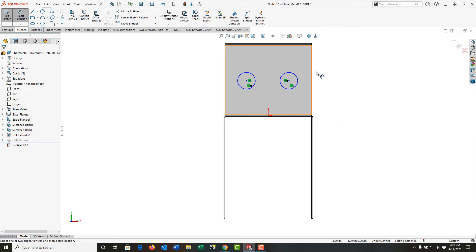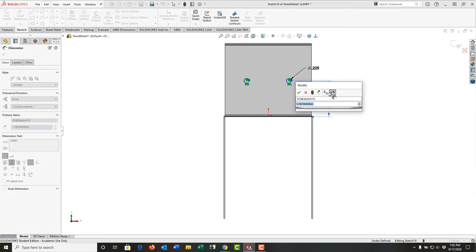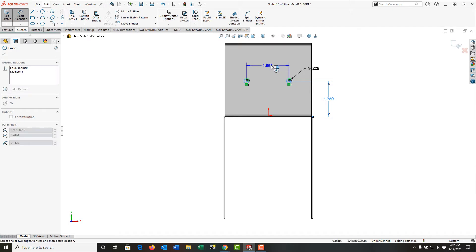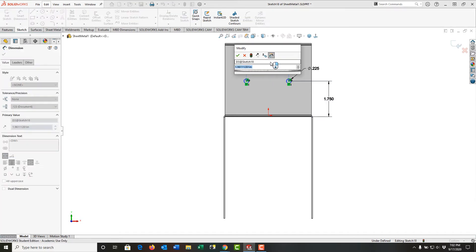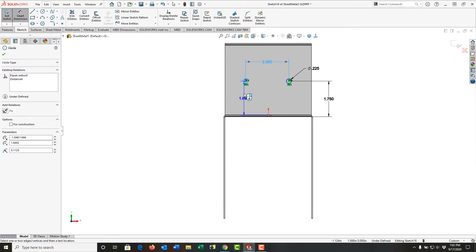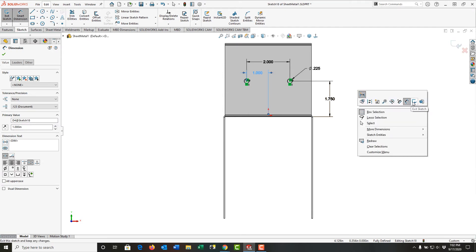I'll activate smart dimension. Again, these are going to be 0.225 diameter holes. From the bottom face to the center will be an inch and three quarters. From center to center of the hole will be two inches, and from the origin to one hole center will be one inch. So they're fully defined.